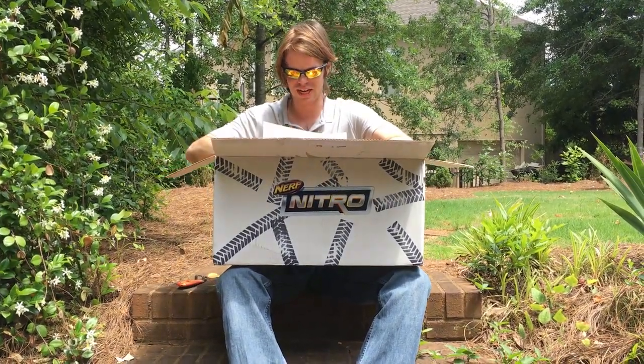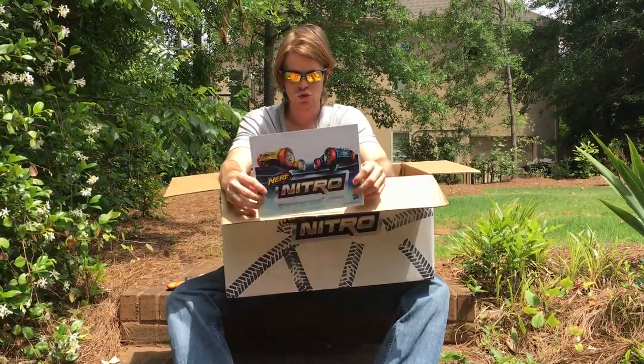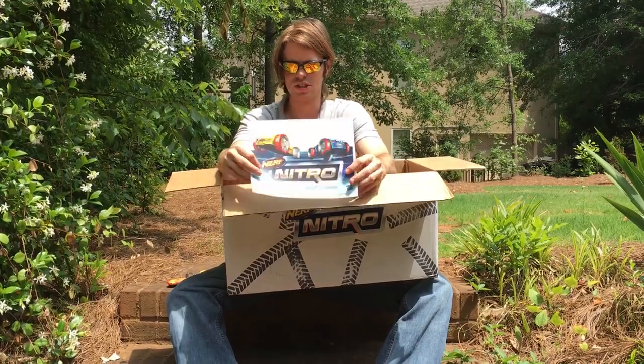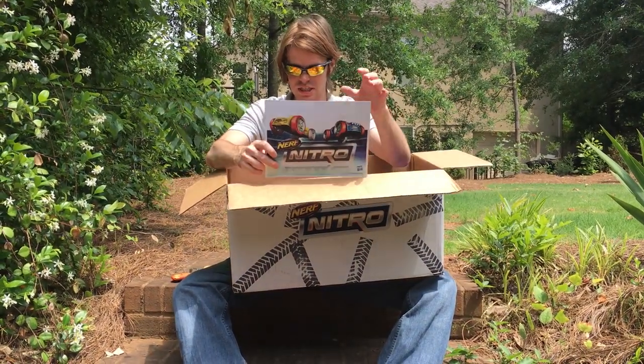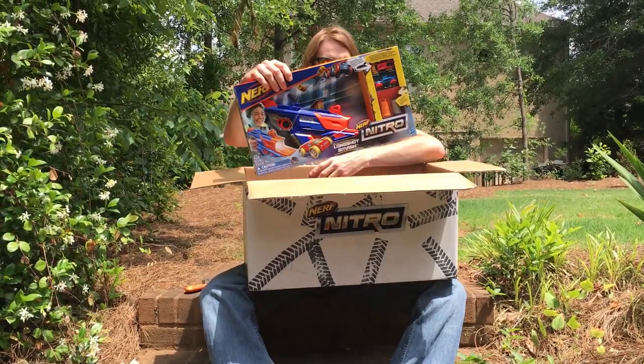This is gonna be great, guys. We have all of the Nerf Nitro sort of catalog copy — this is just letting us know what is in this box. But we have plenty of playset stuff in here.